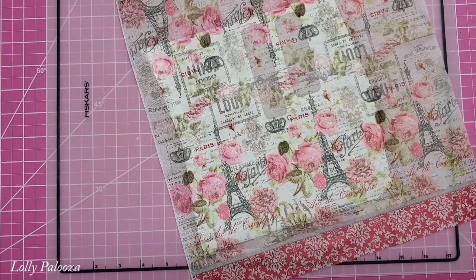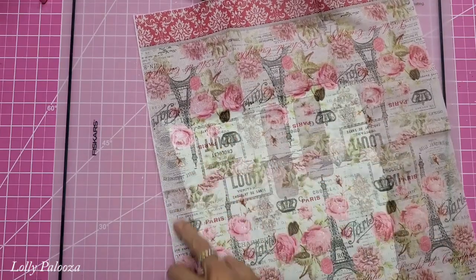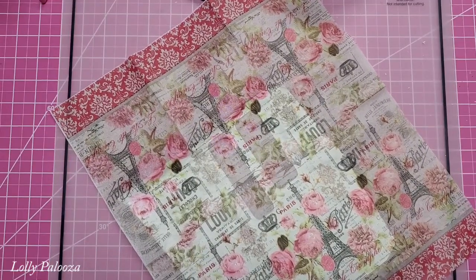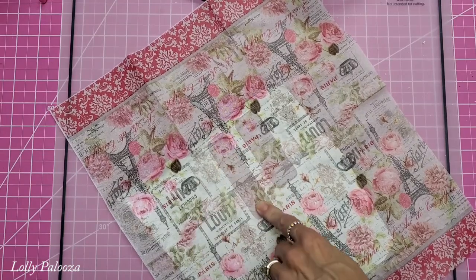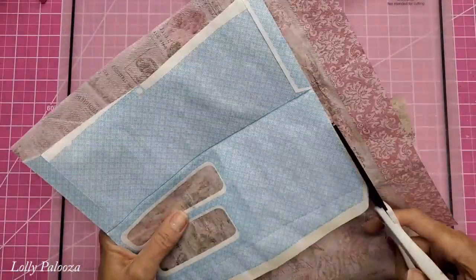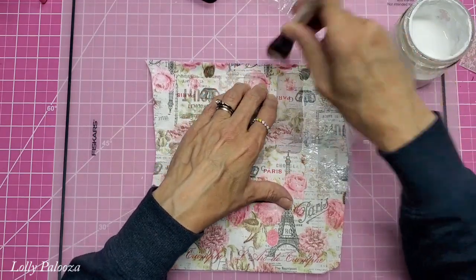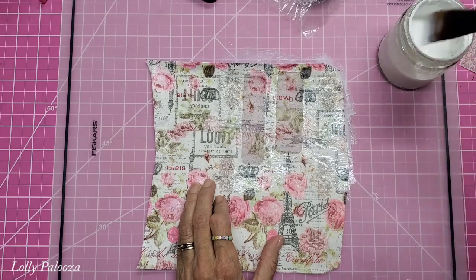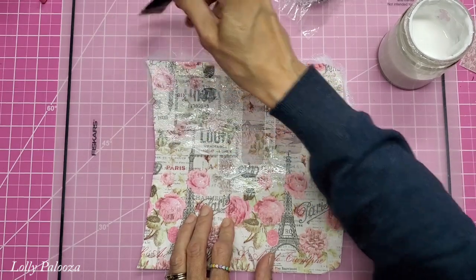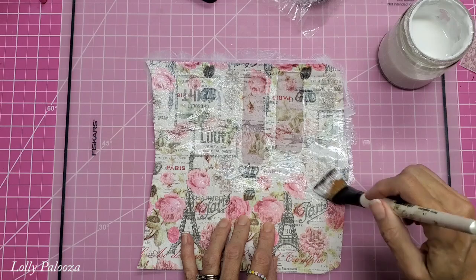I'm letting that set for a good 20 minutes — I actually let mine dry for several hours since I was busy. Now I'm trimming the napkin off and giving it two more coats of Mod Podge, or at least one, making sure I go around the windows and not on them. I'm being careful not to tear the napkin. There will be some wrinkling where there were air bubbles under it.